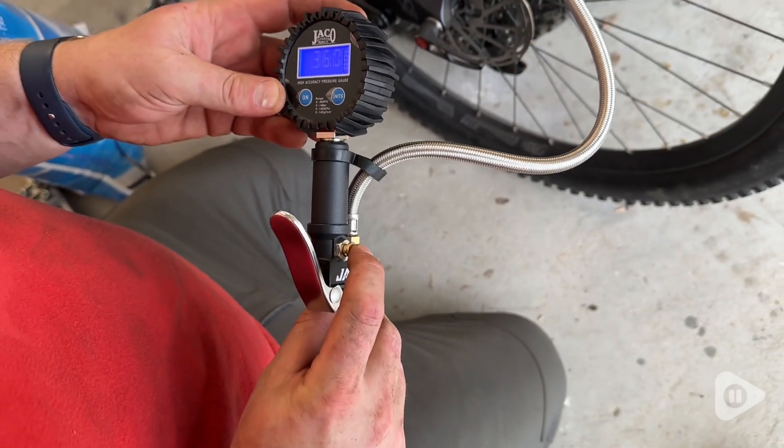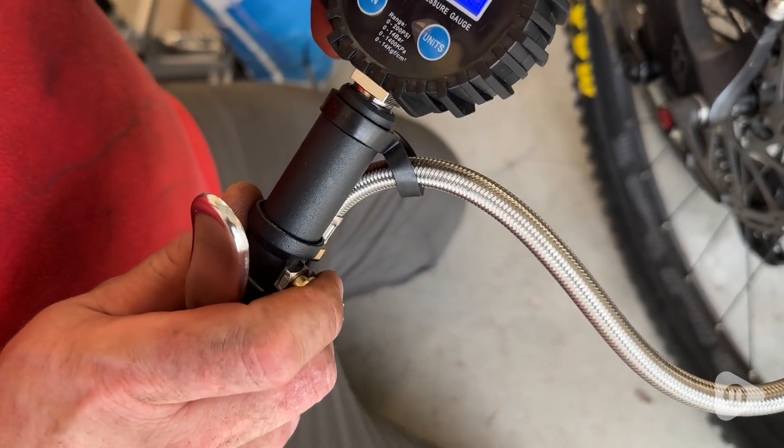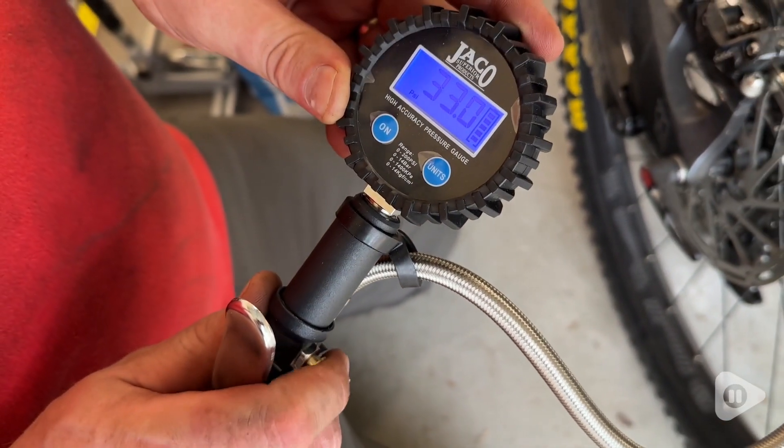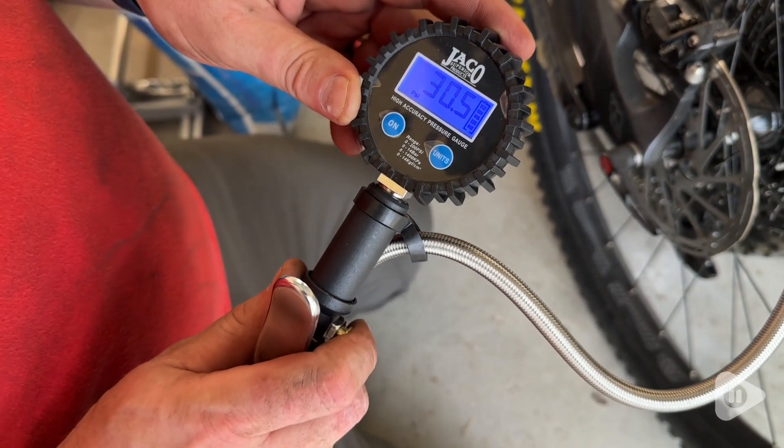Hey guys, it's Alicia with WTI. If you're looking for an easier way to both inflate tires and get an accurate digital reading on your pressure, this Jayco Flow Pro digital tire inflator with pressure gauge is awesome.